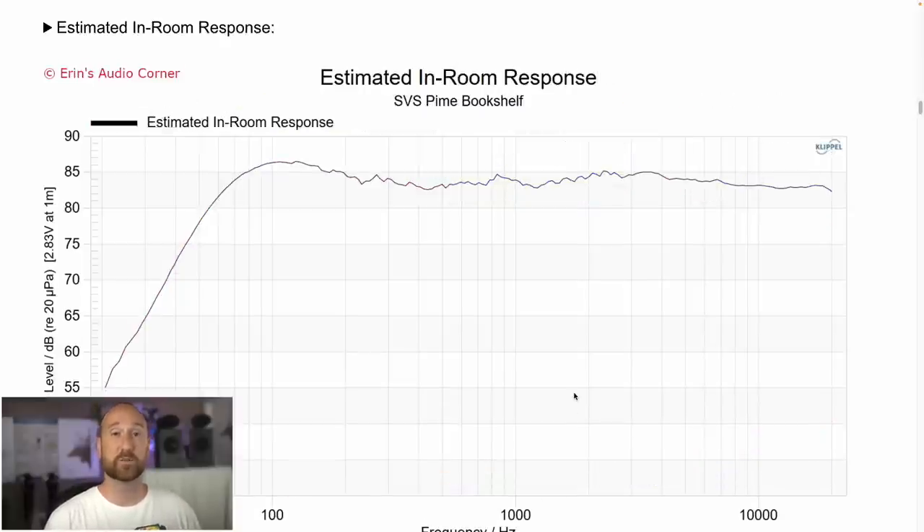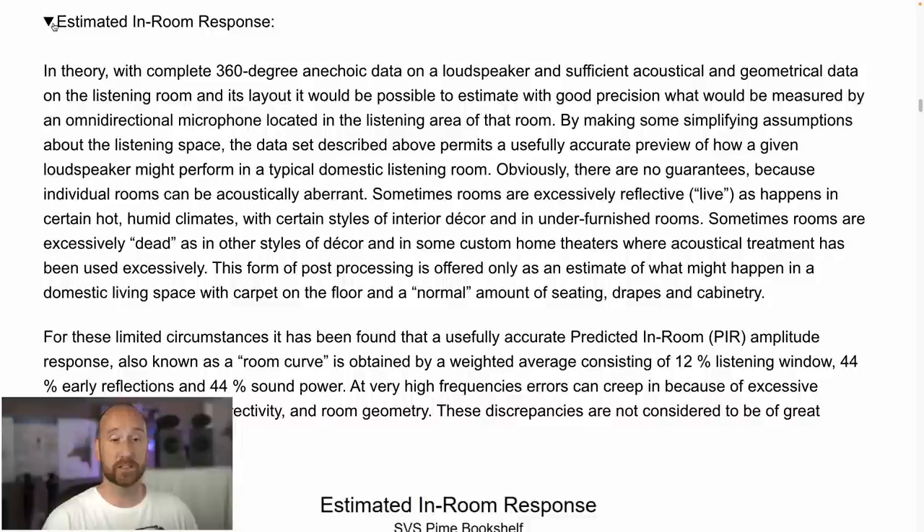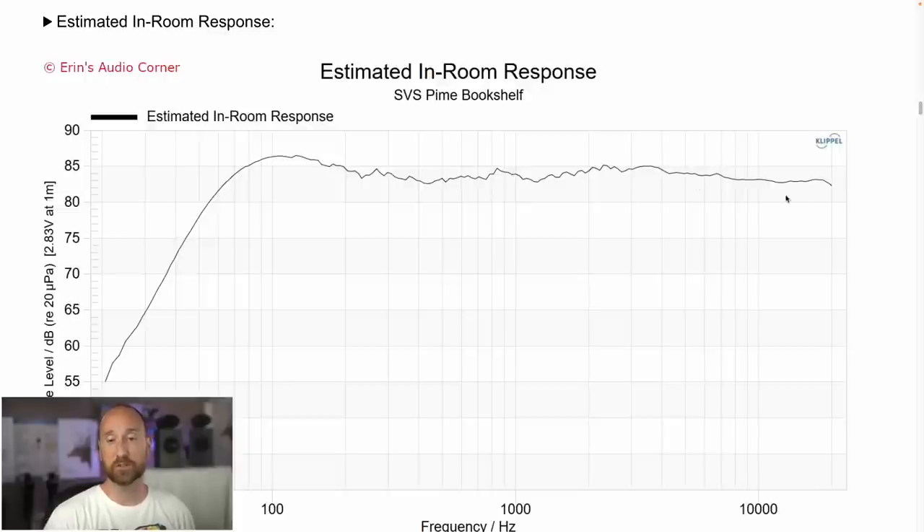This is the estimated in-room response. It's 44% on-axis, 44% early reflections off the sidewall, floor, and ceiling. What we can see is that the response is actually pretty linear above about two kilohertz. But the problem for me was that below about two kilohertz things sounded more mellow, which made the upper mid-range area between one to three kilohertz sound more forward. That's the primary issue I had with the speaker to my ears. Anecdotally, I went back and looked at some other reviews and found a couple of other people who noted the same thing, so I'm not alone in this primary takeaway.